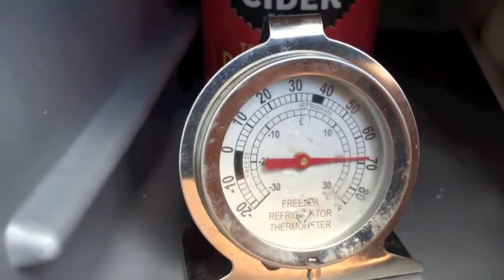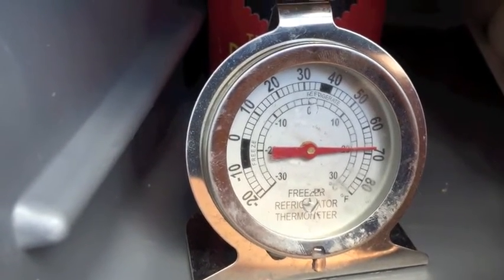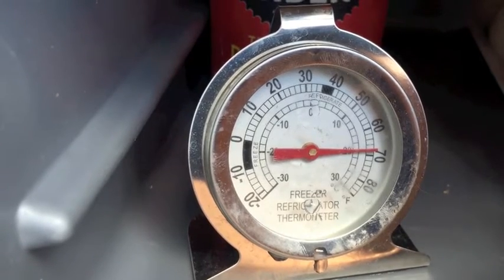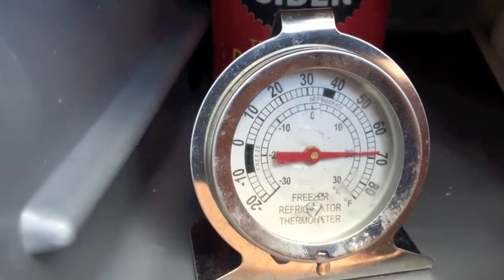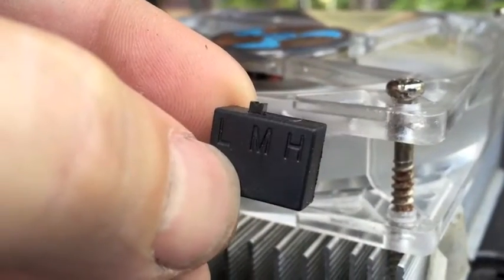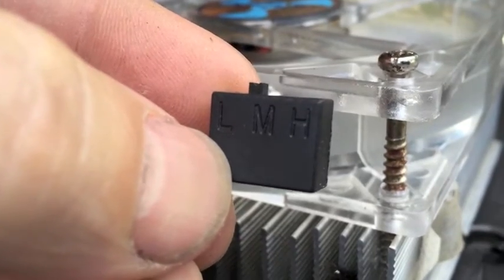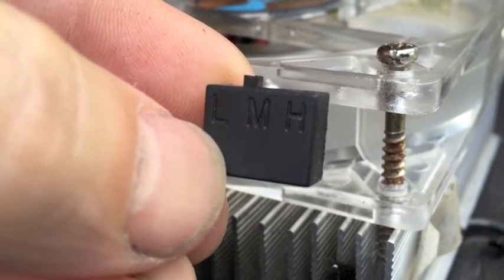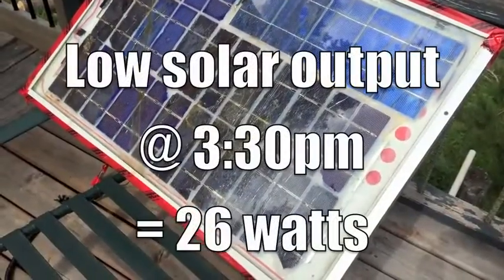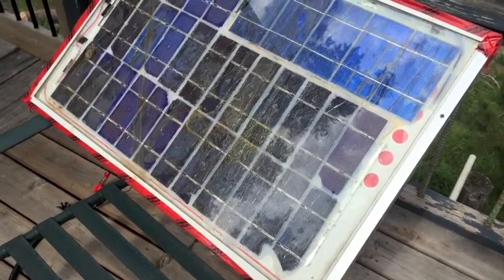It's 20 degrees Celsius inside, or 70 degrees Fahrenheit. That's not all that impressive — I thought it'd be a little bit colder than that. That was on the low setting, so maybe I'll put it on medium and see if there's any change.